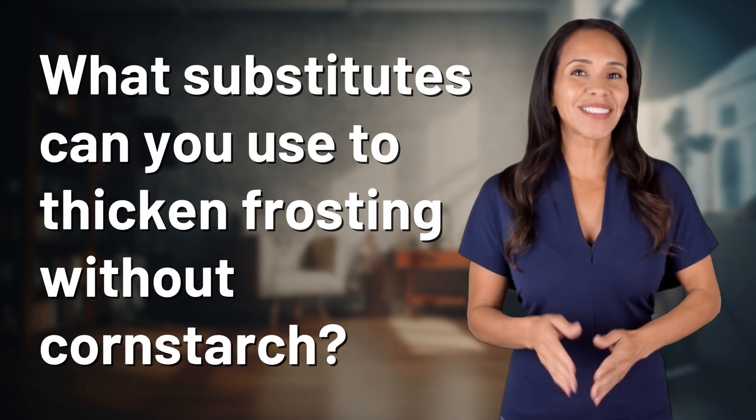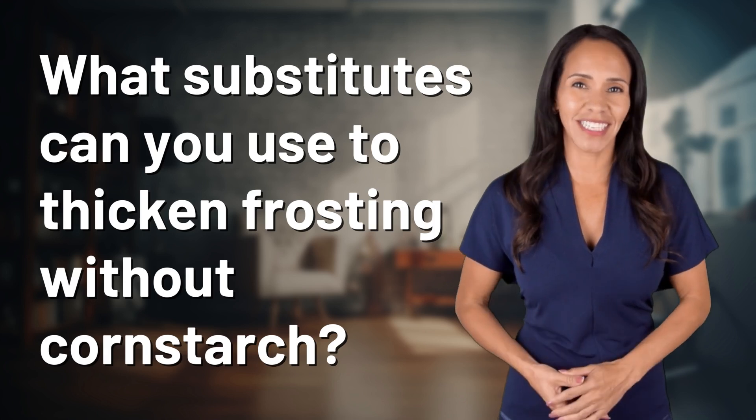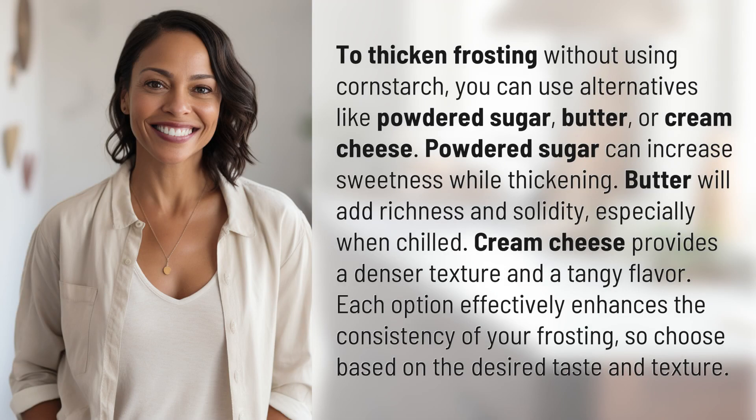Welcome back to your daily dose of discovery. Let's unravel today's intriguing question. To thicken frosting without using cornstarch, you can use alternatives like powdered sugar, butter, or cream cheese.